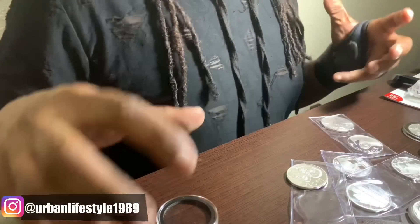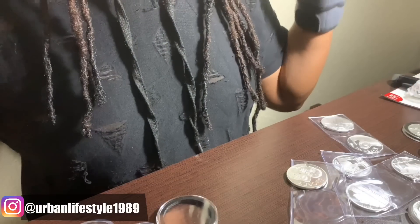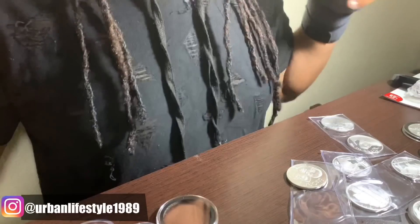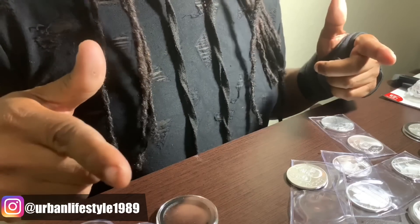You guys don't have to sit here and watch me capsulate every last silver coin. Just make sure you're leaving that thumbs up, leaving a well thought out comment down below, and have a wonderful day. Good luck to everyone.